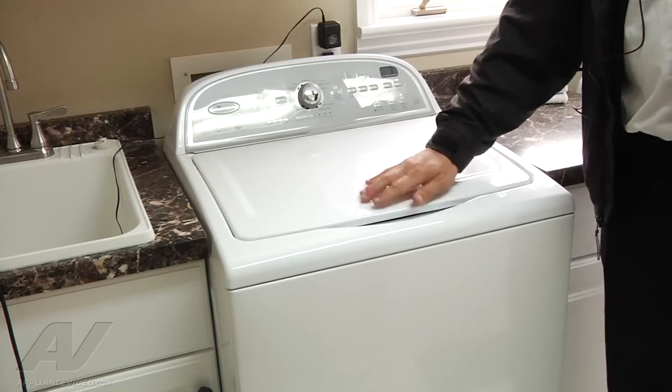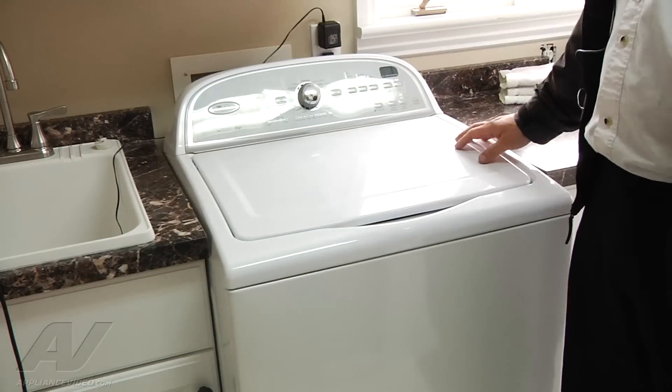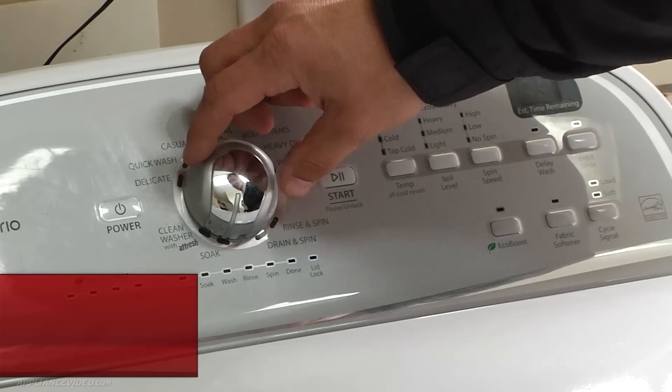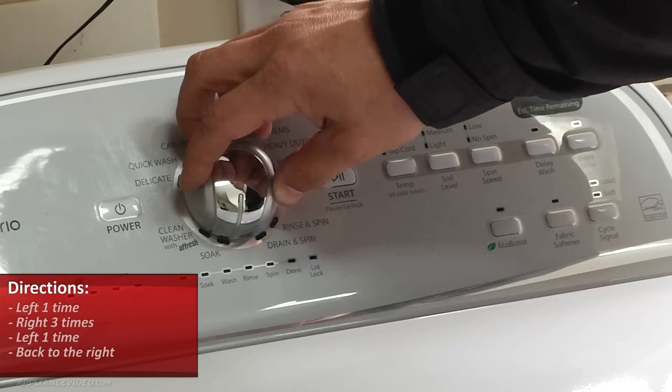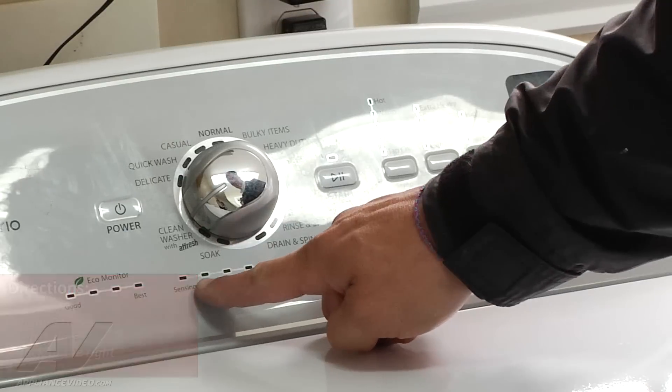We're going to close it up and put the unit into a test mode so that it goes through all the functions of the machine and I can see what it does. To do so, we're going to go to the left once, to the right three times — one, two, three — left once, then back to the right. You see all the lights down here are flashing.